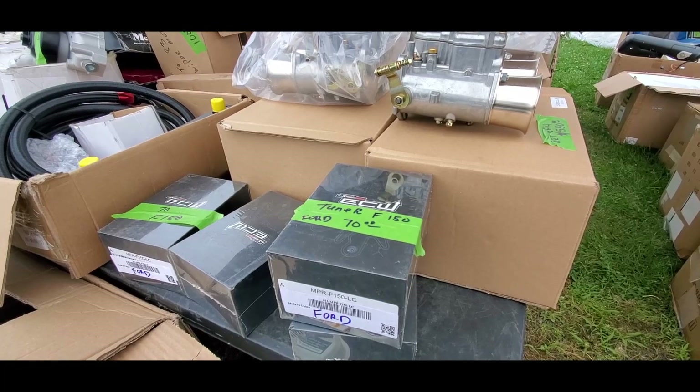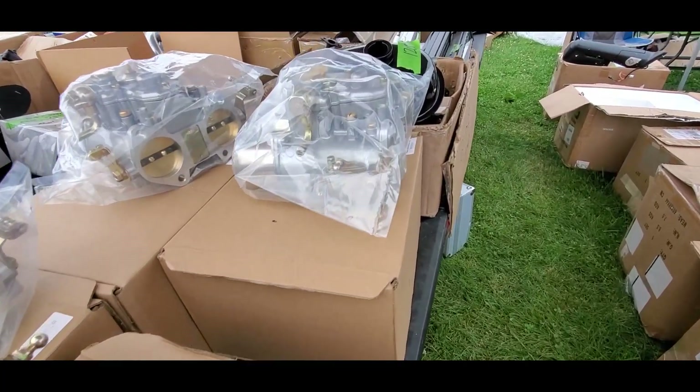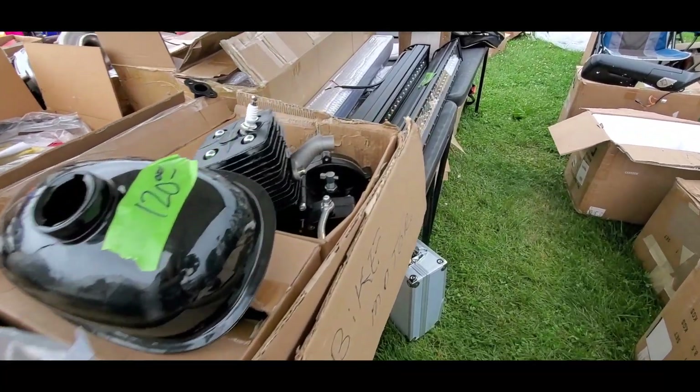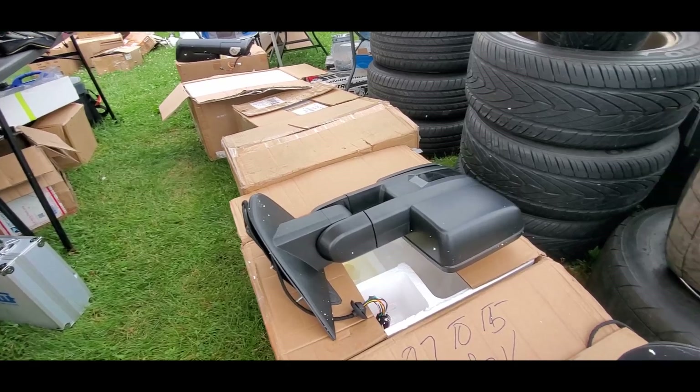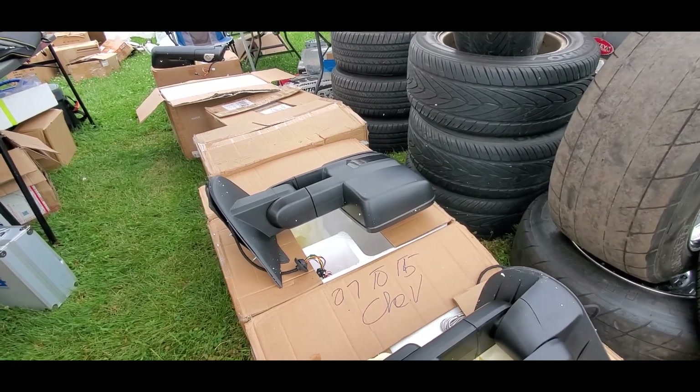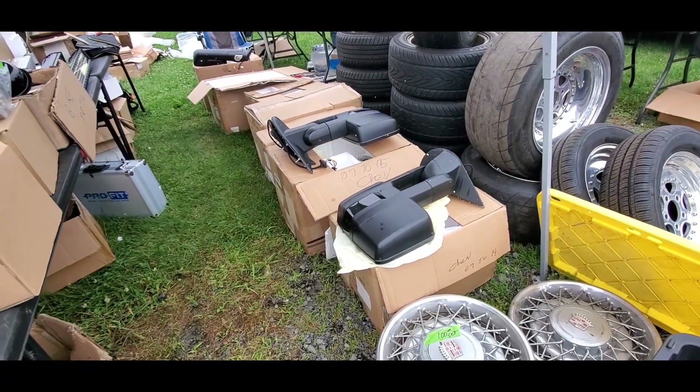Tuner for F-150 — Ford, $70 bucks. Got the lights as usual, Chevy mirrors. Those side view mirrors always blow off.